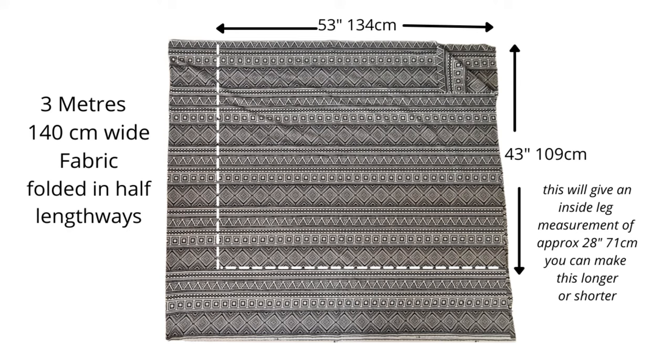The measurements I've given for cutting out two rectangles can be adjusted. I've worked out I need about 53 inches at the top and I've measured here 43 inches. This gives an approximate inside leg measurement of 28 inches, but I'm going to be making this longer as I'm much taller. If you're a bigger lady you can make the top measurement bigger, and if you're a smaller lady make it smaller. You need about one and a half times your waist minimum as your length across the top.